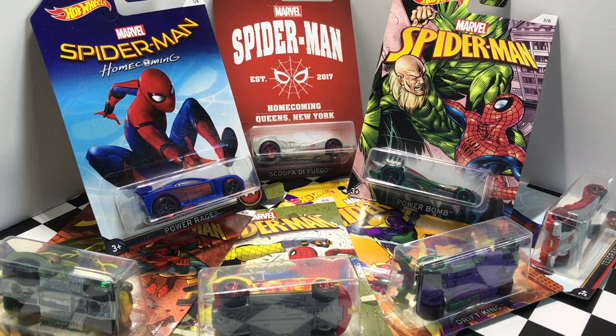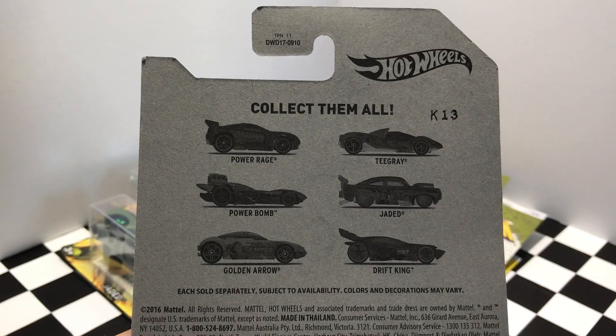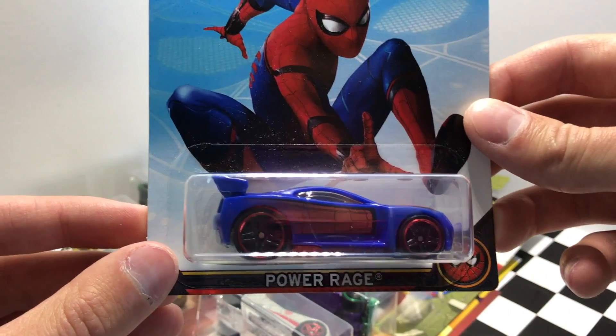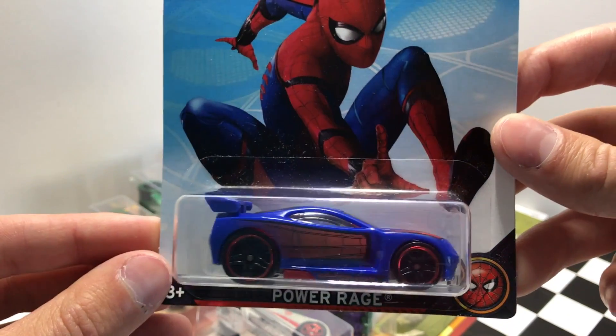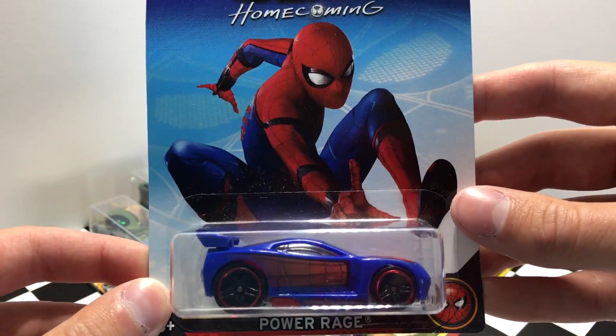Hey guys, what's going on? It's Hot Dotcast Garage and today we have the brand new Hot Wheels Spider-Man series to unbox and take a look at. There are six models in this Spider-Man series and we're starting off with number one out of six. It is Power Rage, a Hot Wheels model with some Spider-Man graphics to give it that Spider-Man look.